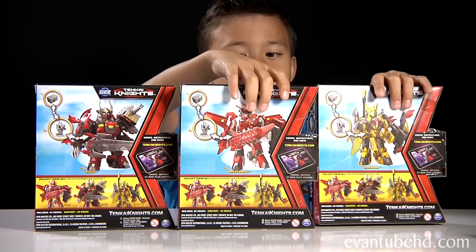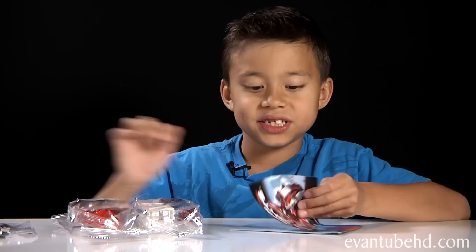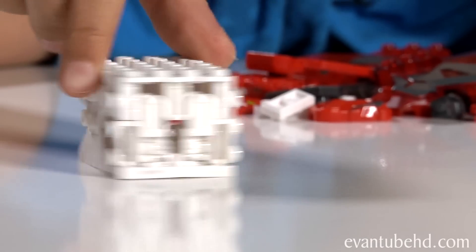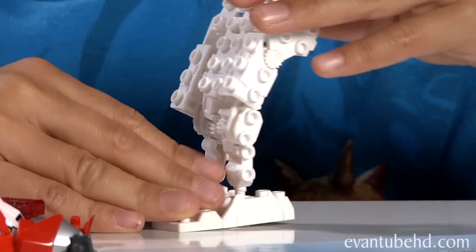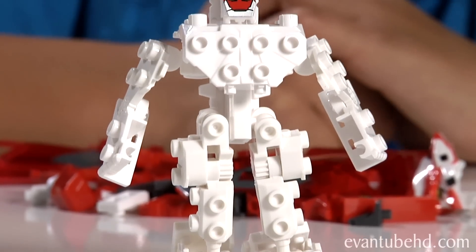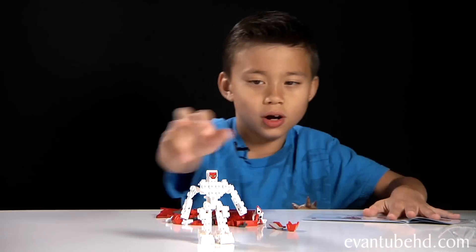So let's open Ravenwolf here. You get instructions and three bags of pieces. Let's open this thing up - here's the Titan brick. As you can see it's a lot bigger than the standard brick. Here's what the Titan brick looks like shapeshifted. Now I have to add the accessories.